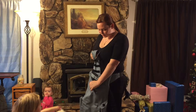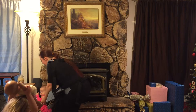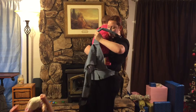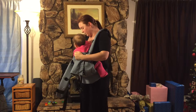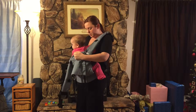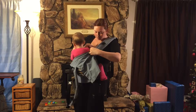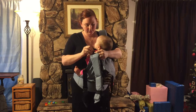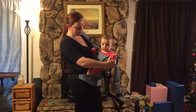I'm going to un-velcro it, put one shoulder strap up, and grab my baby. I'm going to slide her in here and attach both sides — and now you can see that she is buckled in.